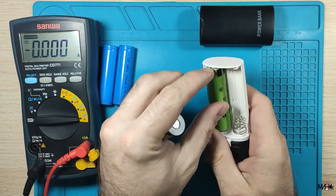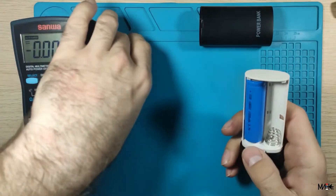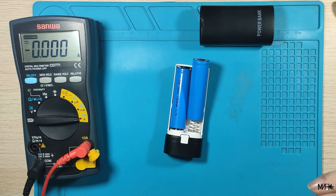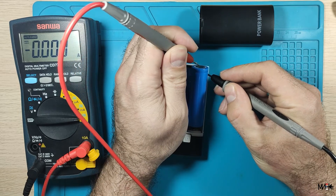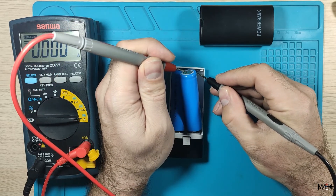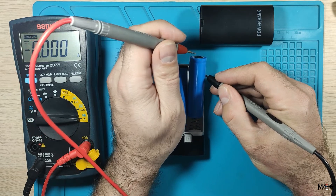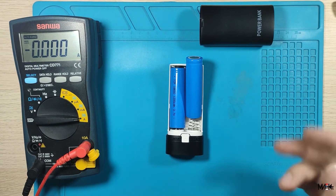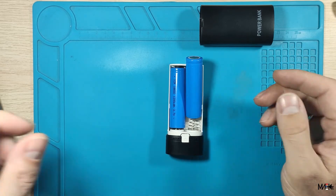If I test the new batteries — these are new and fully charged, I charged them — still nothing. No current draw. So these old batteries are acting like a resistor, and that's terrible. Really terrible.